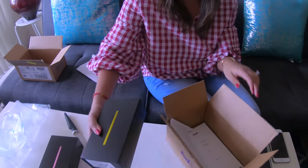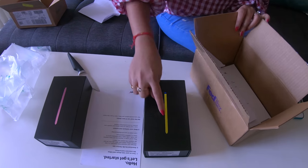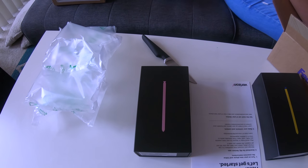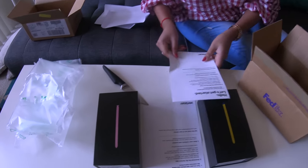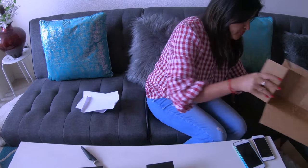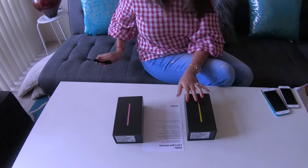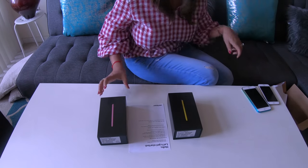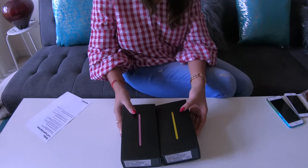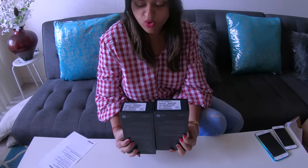Look at this! So beautiful! This is mine. Wow, I love that golden yellow color on top. So guys, we ordered two new Samsung Galaxy Note 9s, as you can see, in both colors. It only comes in two colors and we ordered both.